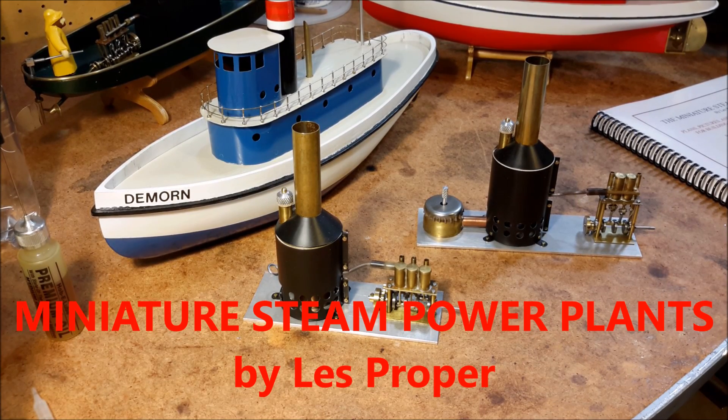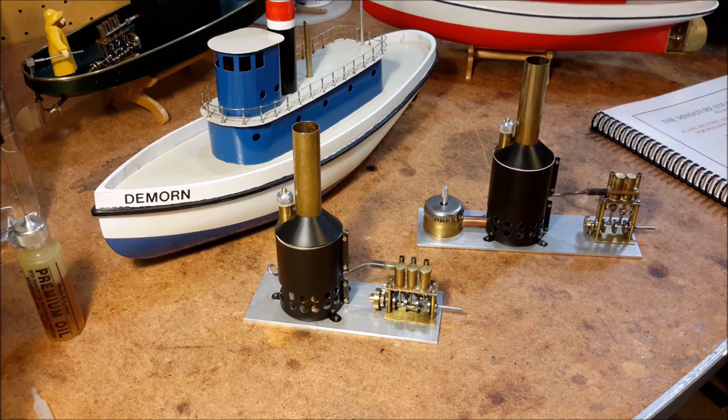Hello, this is Les. Welcome to my YouTube channel. Today I'm going to run a couple little power plants that I designed and built for steamboats.